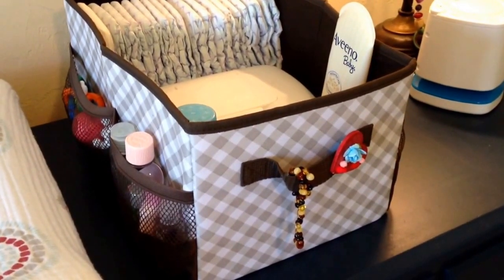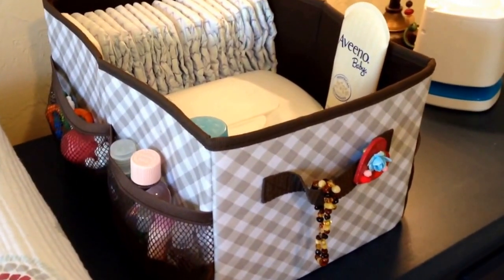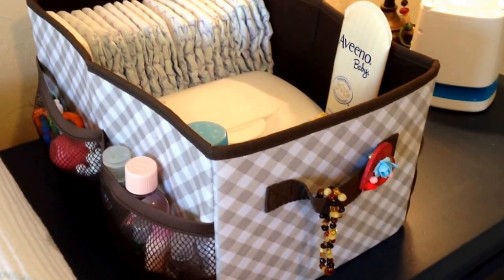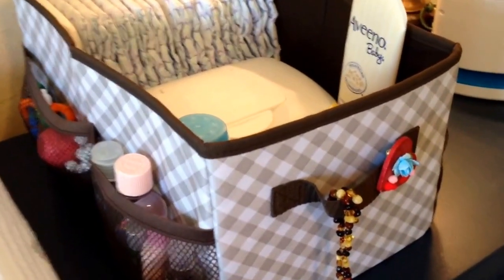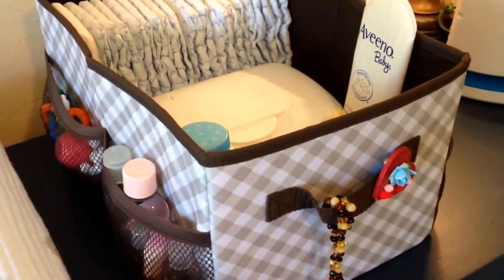This is my review on the 31 flip top organizing bin. I've actually started this video three or four times and keep getting interrupted by my little munchkins, so I'm going to try to make this a quick video. I use this particular bin right now for my son's diaper changing caddy on top of his changing table in his room. You can actually use it for a ton of different things, and I'll show you at the end how you can use it for traveling.